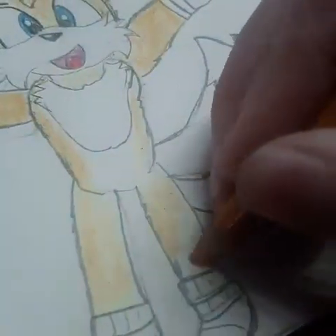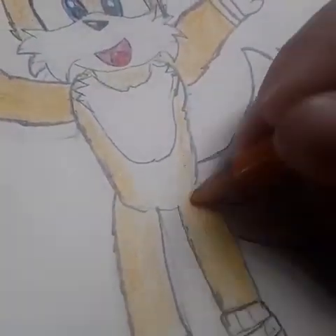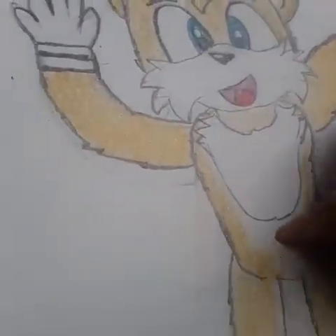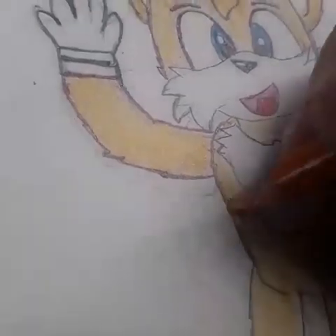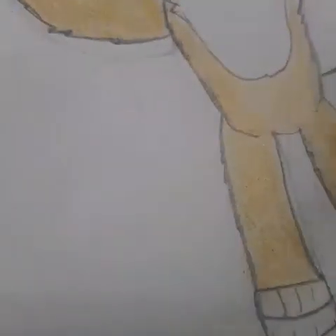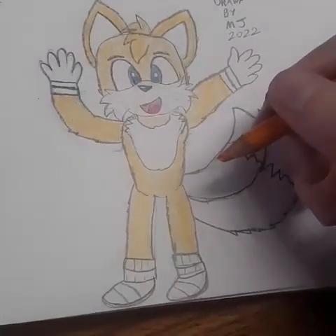Don't want it to be too dark, don't want it to be too light, you know. Over this — completely color his arms, his legs. There we go. His legs. Here he is so far. Not too bad, not too bad.